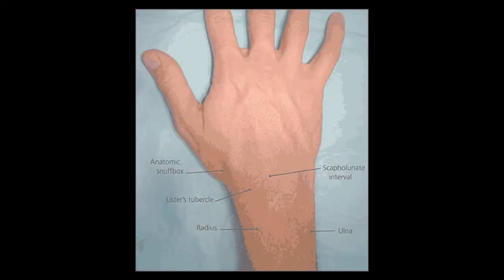Not every arthrocentesis needs an ultrasound, but the small tough joints like an ankle or a wrist can benefit from this. We sometimes stare at the joint and say oh I think the fluid's here or maybe it's here, but with an ultrasound there's no need to guess.